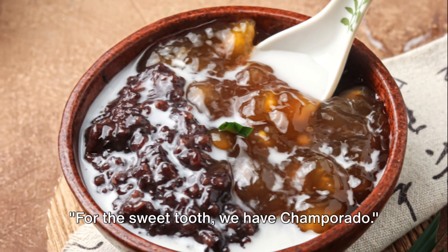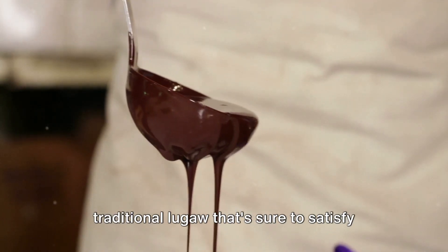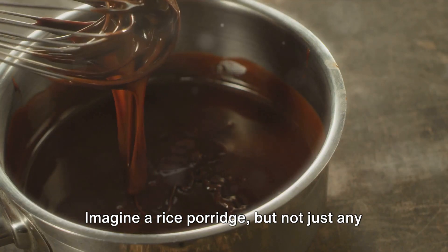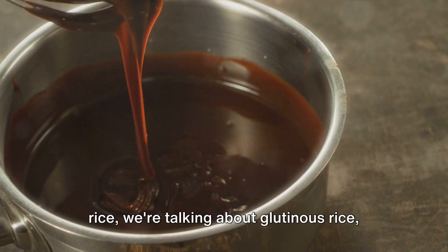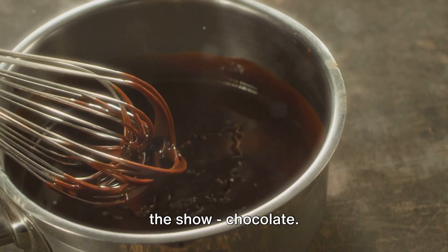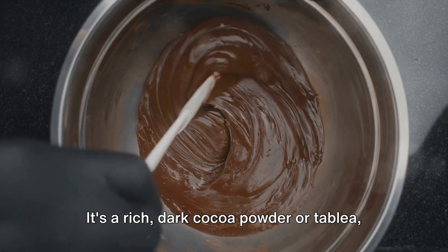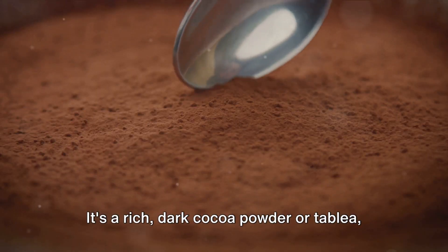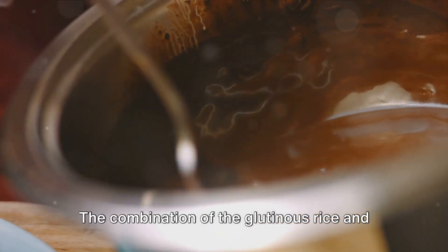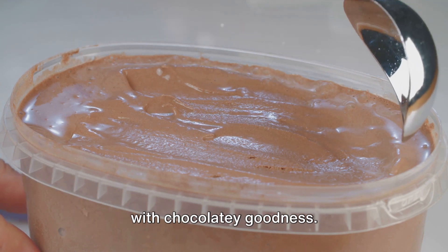For the sweet tooth, we have Champurado. This is no ordinary porridge — it's a delightful twist on the traditional Lugau that's sure to satisfy your cravings for something sweet and warm. Imagine a rice porridge, but not just any rice. We're talking about glutinous rice, known for its sticky, chewy texture. This rice is then paired with the star of the show: chocolate. The chocolate used in Champurado isn't your everyday milk chocolate — it's a rich, dark cocoa powder, or tablay, which is a traditional Filipino cacao tablet. The combination of the glutinous rice and the deep, intense chocolate creates a porridge that is thick, creamy,